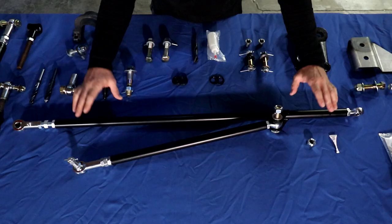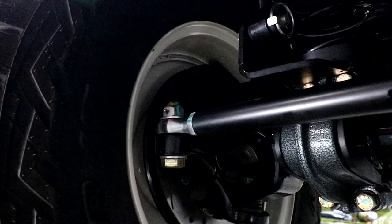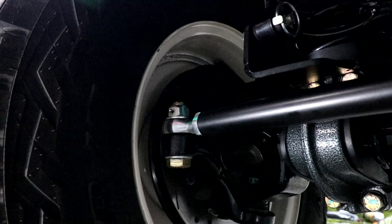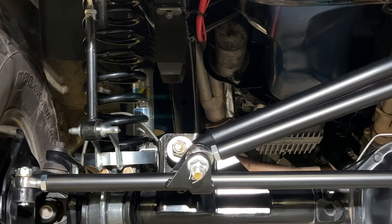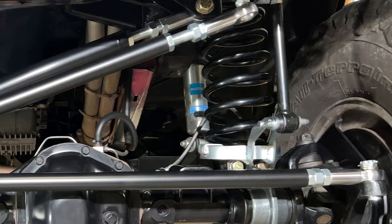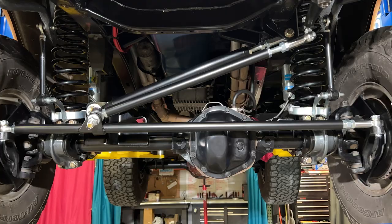The tie rod attaches your two steering knuckles to each other. Your drag link then attaches to the tie rod up to your gearbox, and that is what allows you to steer. This system is based off of the 66 to 75 steering linkage that came from the factory — what we call a T-style steering system.